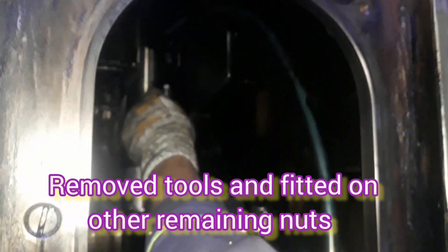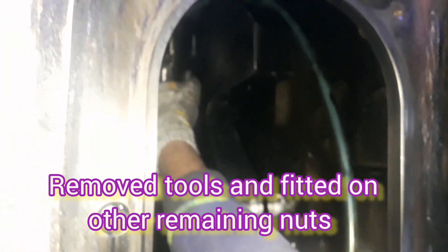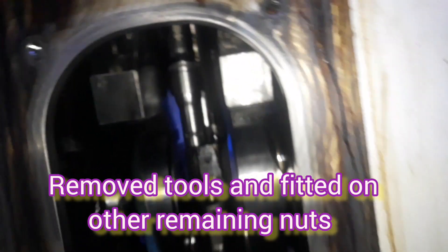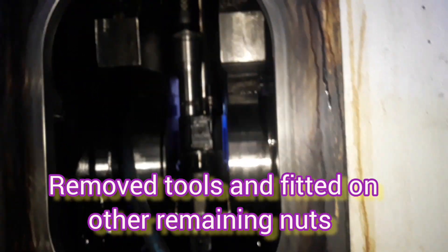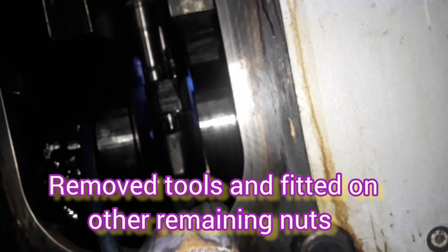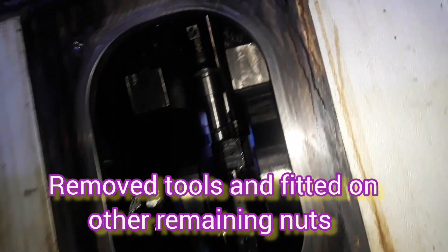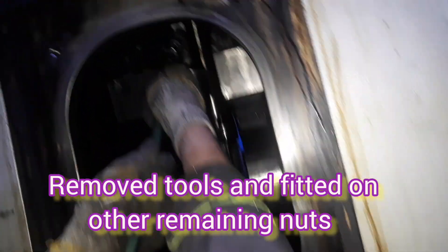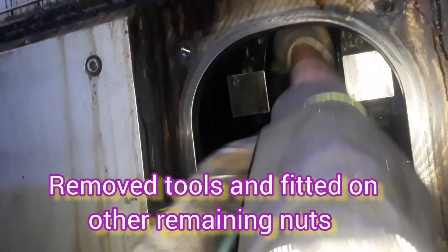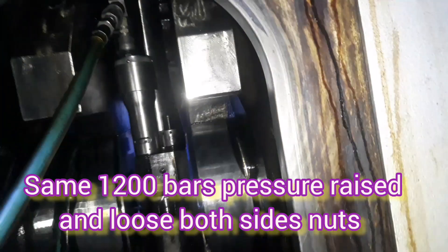After removing the nuts, we remove the hydraulic pressure and remove the hydraulic pipes and all tools. We then install the tools on the other side — the remaining nuts diagonally across. We shift all the tools and follow the same procedure: fit the extension rod, then place the distance sleeve, then fit the jack. We repeat the same procedure for loosening the remaining two nuts diagonally across. We place all the tools using the same procedure and raise the pressure — same at 1200 bar.